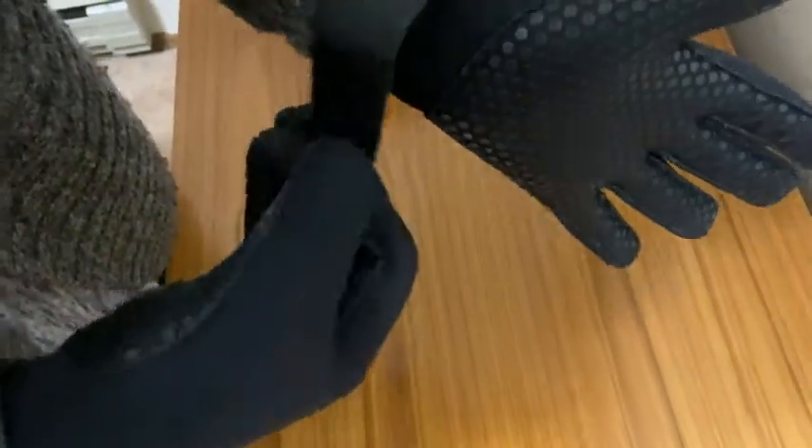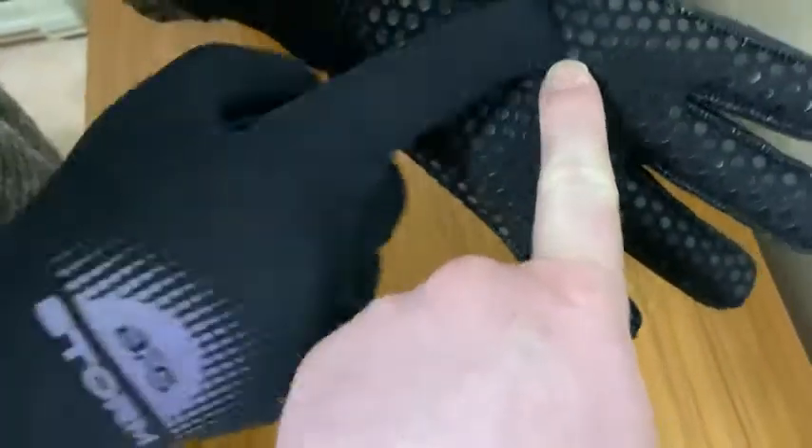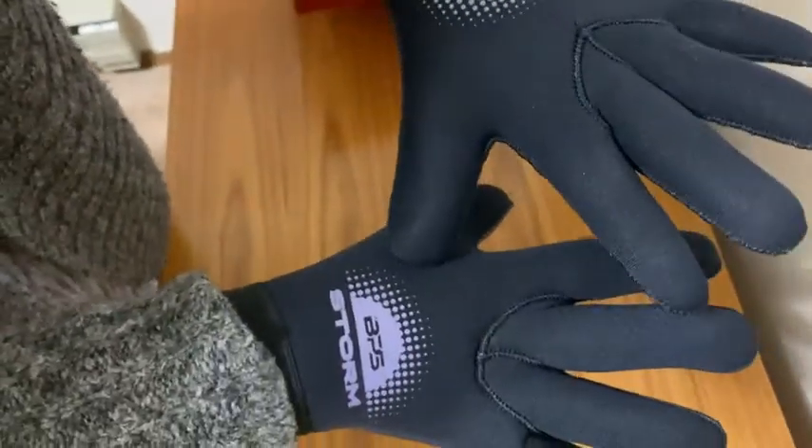I like these and we bought them because they're affordable and had good reviews. This is actually our third pair of BPS storm gloves. They have these little grippies on them — you see these little grippies — and that gives you grip, which really helps especially with surfing.